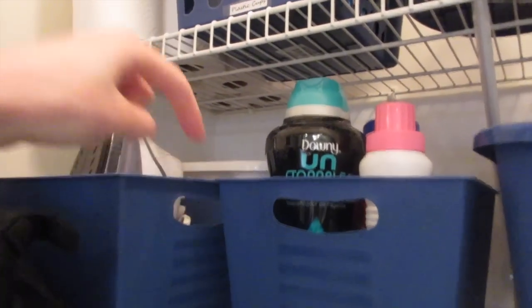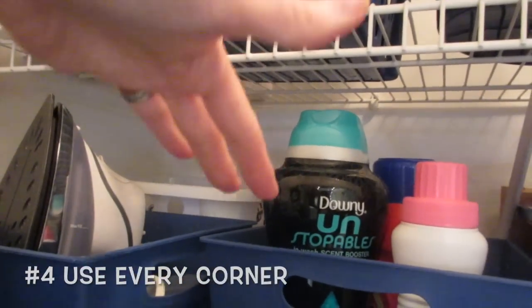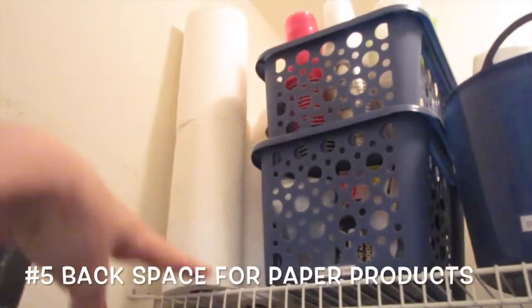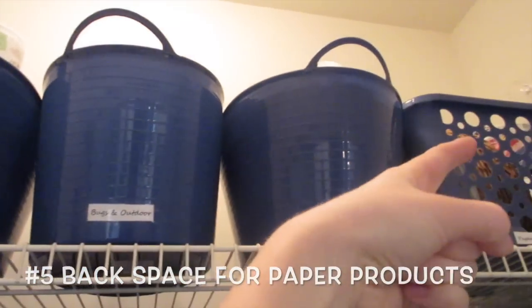Here I've used these two baskets, and then in the corner over here we're keeping extra batteries, so no space has gone to waste. You see how there's all this room in the back? That's a fantastic place to keep paper towels. She usually gets them at Costco, so she stacks them up here and then she can also stack them behind all of these bins.